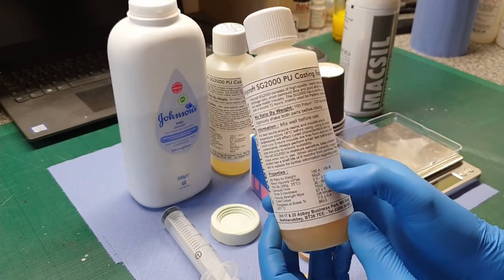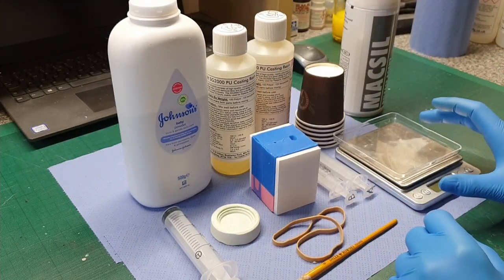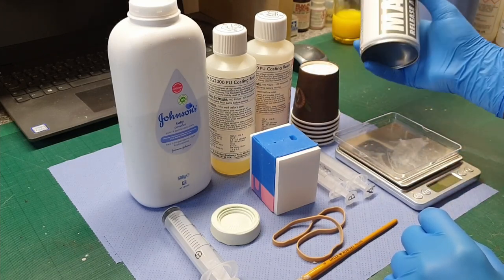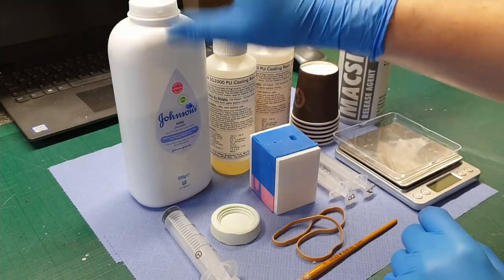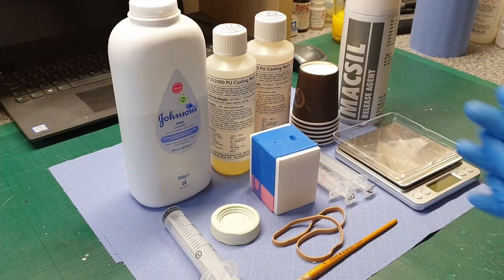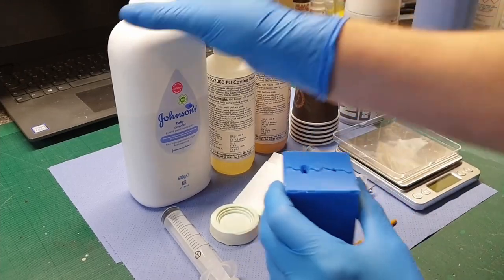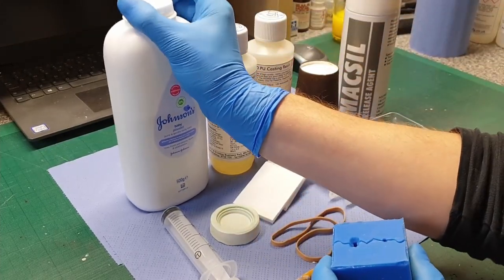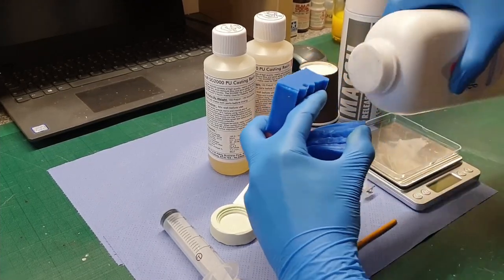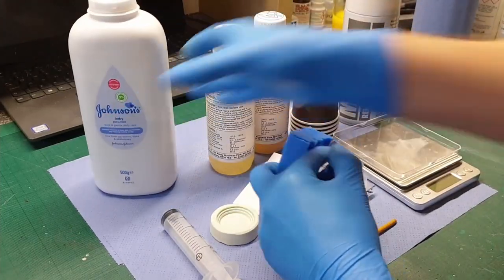So I'm going to be using this Polycraft SG2000. This stuff is mixed one to one by weight — equal parts by weight. You need to get yourself some accurate gram scales and some mixing cups. I've got some spray release which I'll come onto in a sec. First things first, I'm just going to open up this mould and tip a load of baby powder — or talc, depending on what side of the ocean you're on — into the mould.